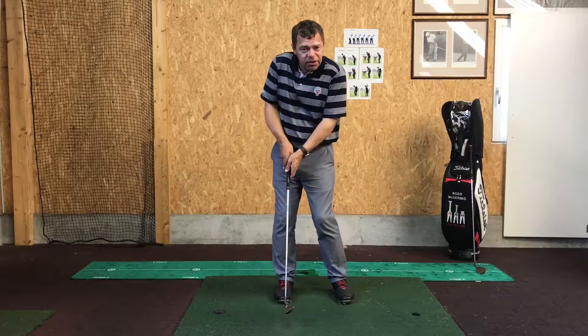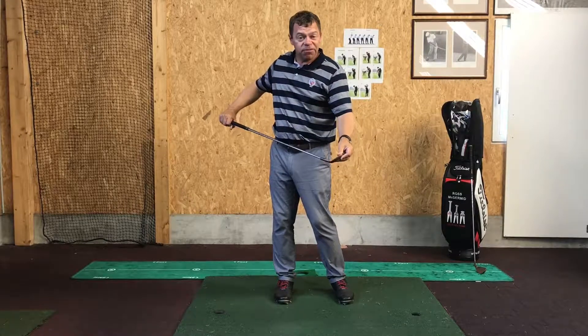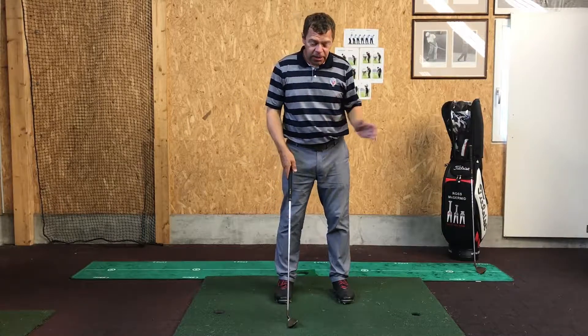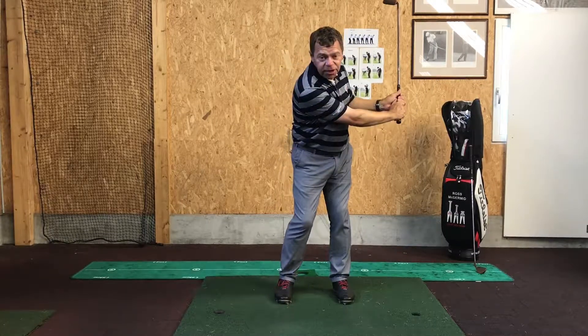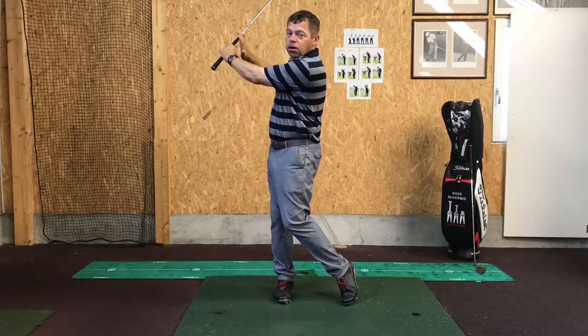Quite often pulling their arms in, and then the ball tends to be hit down around the toe of the club or even topped as well — you've got no control of the ball whatsoever. So you have to make sure that if you think about having a clock in front of you: my back swing goes to about three o'clock, and my arm swings through to about ten o'clock.